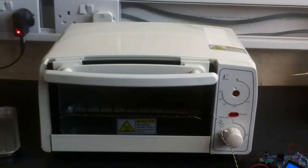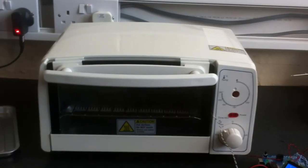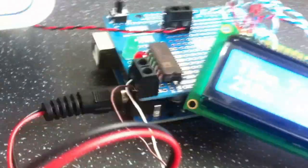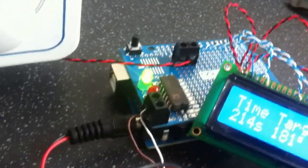The actual oven itself is a fairly bog-standard toaster oven. Comes in at £29.99 from Argos in the UK — it's actually the Argos value range mini oven. If you search for it, on the receipt it will tell you it's the AVR mini oven, which is kind of appropriate considering it's been run from an AVR chip.